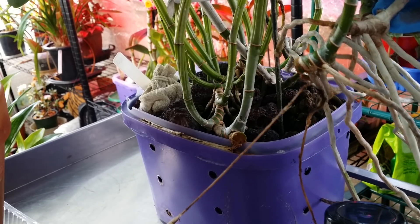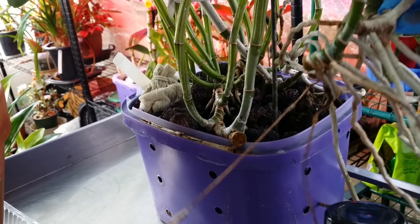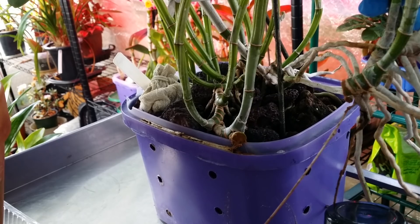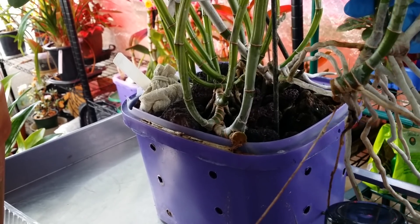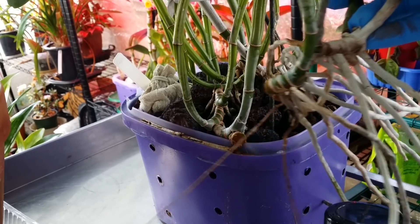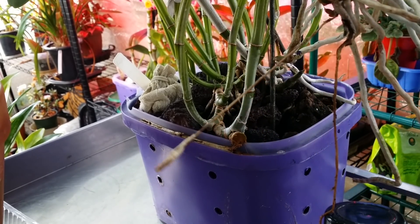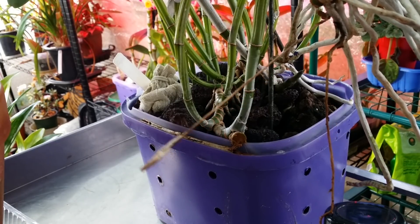There you go — I have a new plant again, a beautiful one! I don't mind having multiple copies of this one because it's so pretty. I'm thinking of taking this to the Philippines if I can — maybe not, you never know! Okay guys, thank you for watching and have a great day. Bye now.